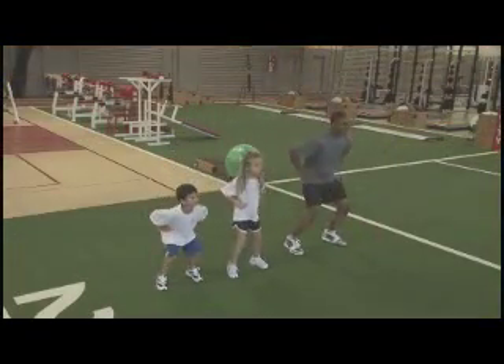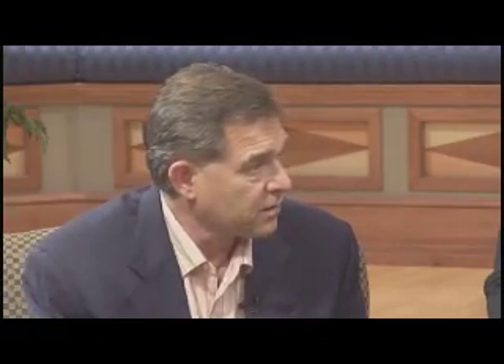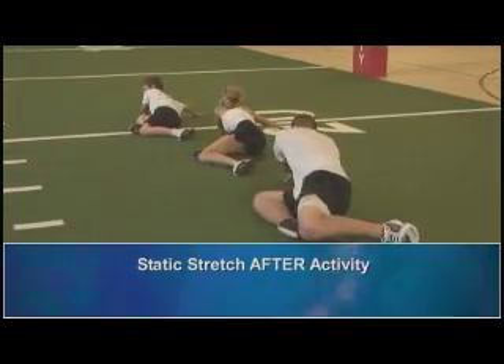The traditional thinking about long-hold static stretching prior to speed and power activity is that it switches off the nervous system and doesn't allow you to recruit the same amount of muscle. If we did a static stretching program and tested your vertical jump, it would be less than if you just walked in and did nothing. We don't want to switch the nervous system off, which temporarily weakens the muscles until the activity reawakens it. Let's switch the nervous system on with a strong active dynamic warm-up. Static stretching is still good, but it's better done after the activity to allow the body to come down and muscles to relax to maintain flexibility.